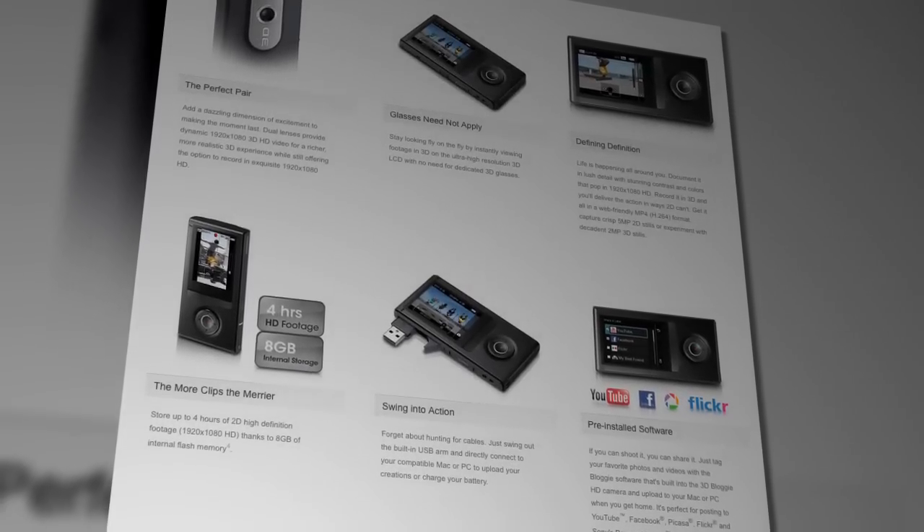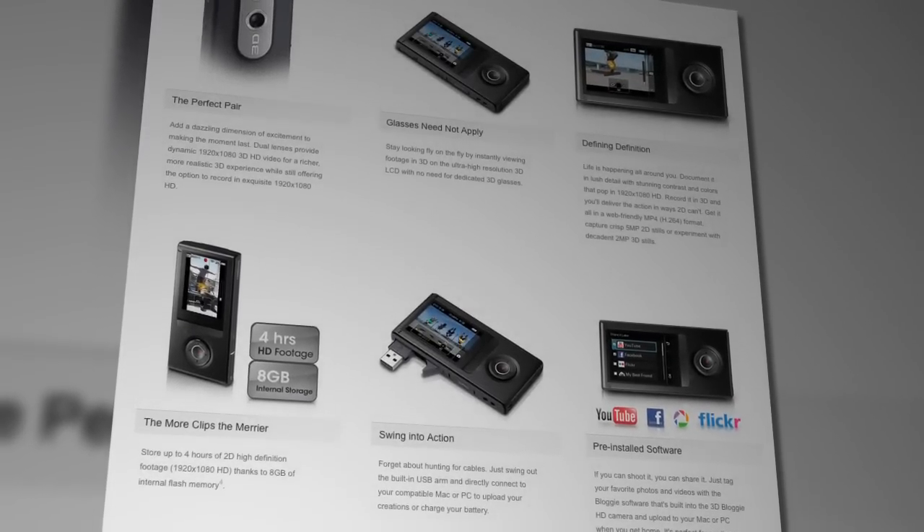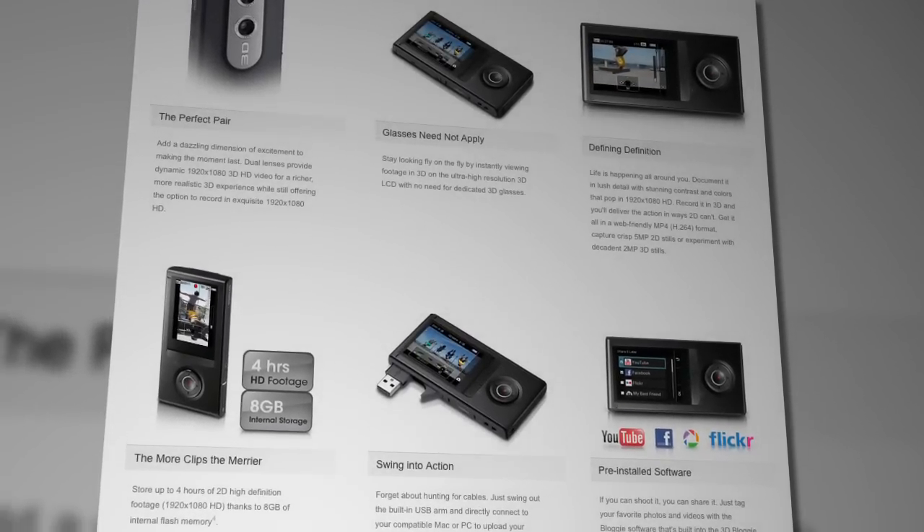Hey everyone, I'm Anthony. And I'm Samia Khan, your new Signal co-host. Welcome to Signal, Samia. Thanks so much, Anthony. Anyway, we've got a lot of great stuff lined up for this episode, starting with the recently released 3D Bloggy camera.